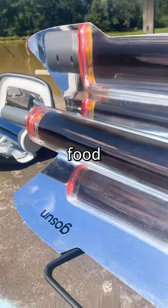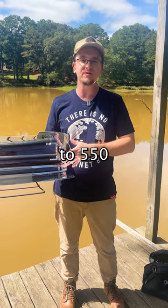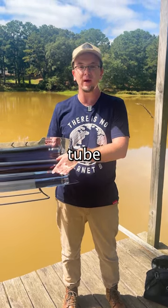This is a solar oven that cooks food using nothing but sunlight. With a parabolic mirror, temperatures get up to 550 degrees in this vacuum tube within 20 minutes.